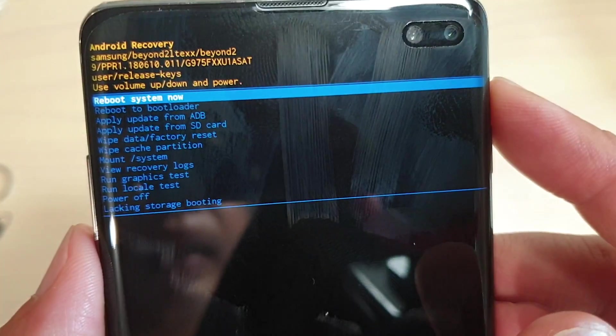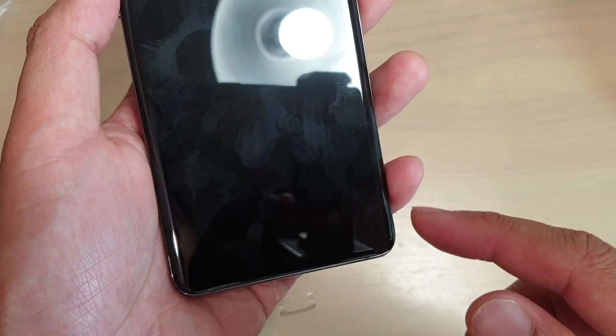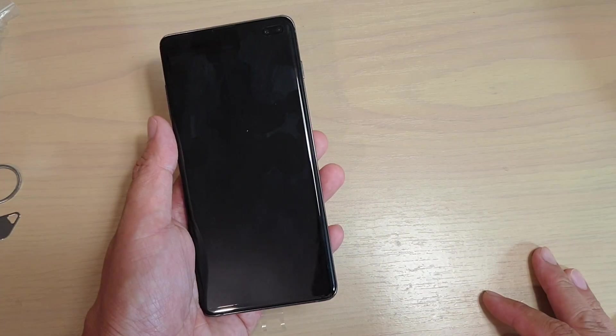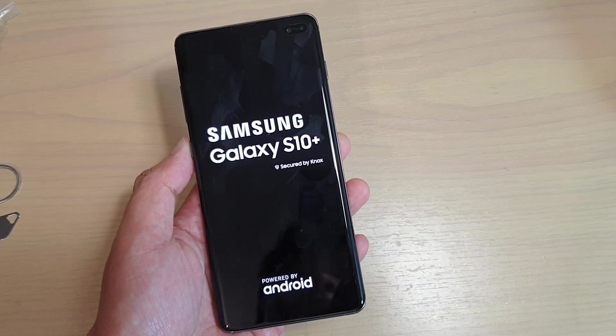And that's it. At the top when you see reboot system now, press on the power key and that way we start the phone. Now you can go through the phone and set it up again.